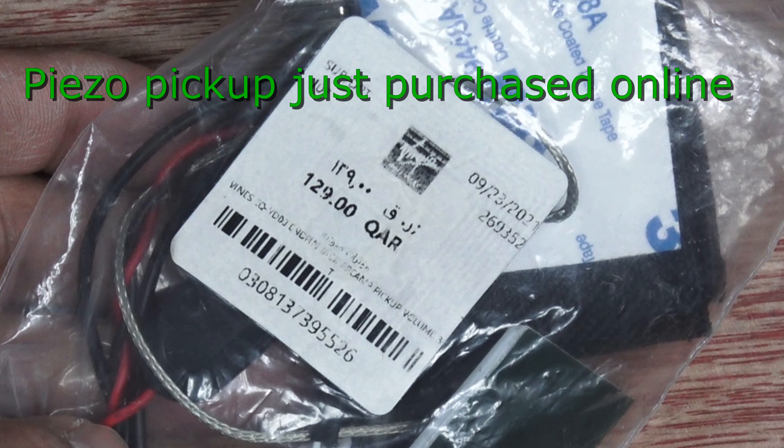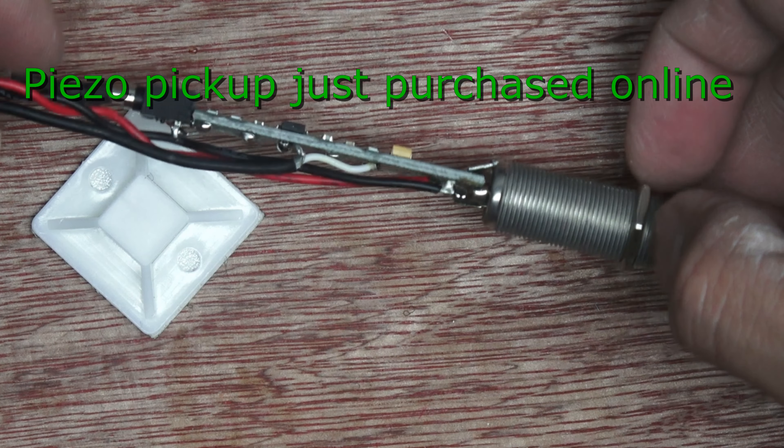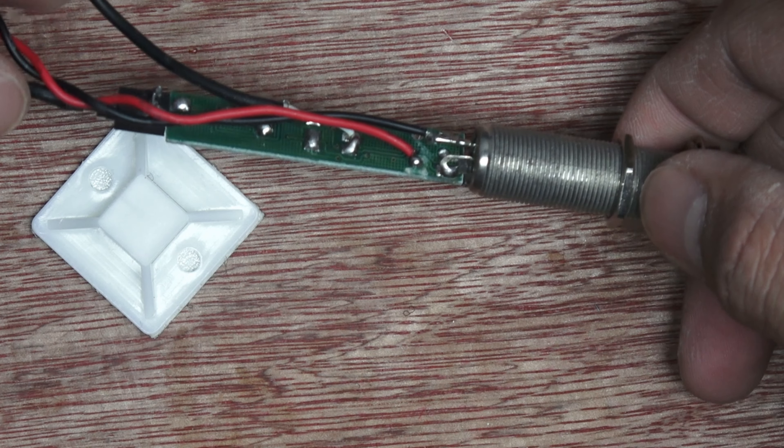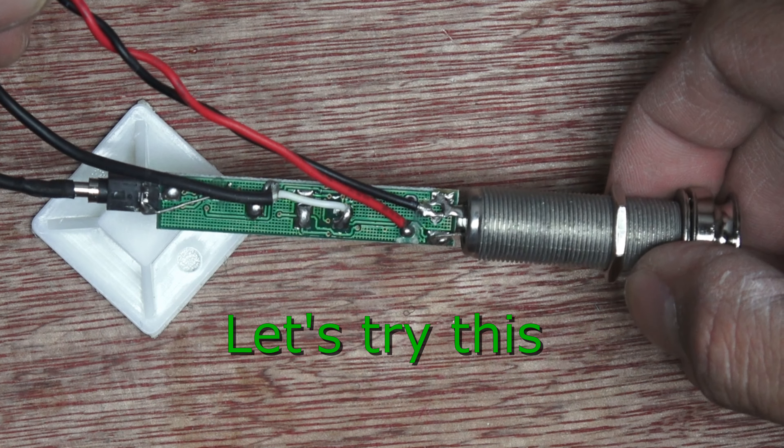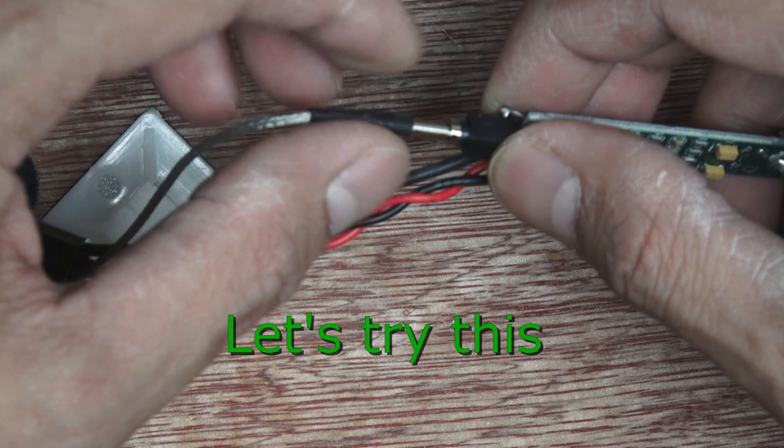Okay guys, what we have right now is this PSO pickup, which we just purchased online. This is how it looks like — there is a jack for the pickup.